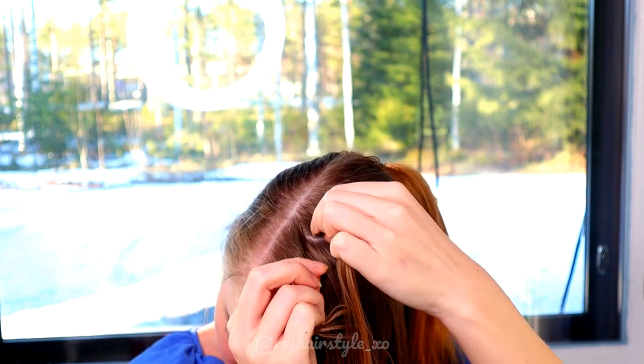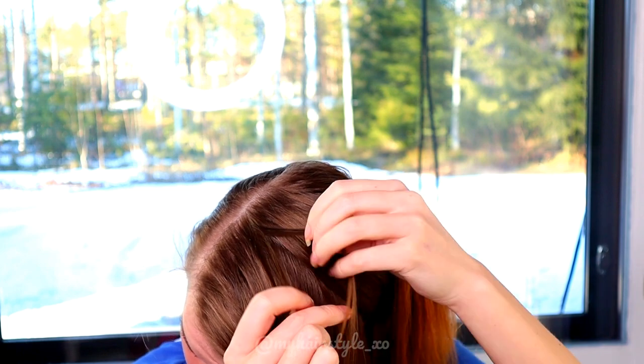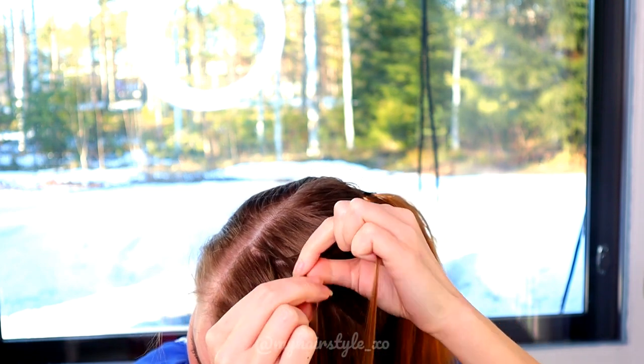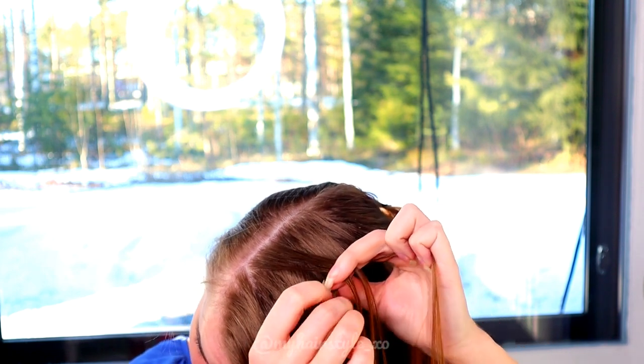Start from the second piece from the front. Take three strands of hair and start the braid like a French braid. Right strand over, left strand over. Then add some hair to the left strand.